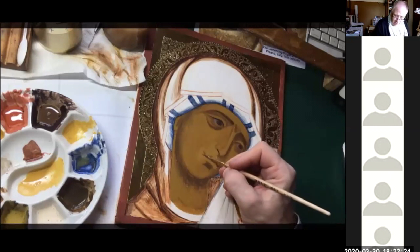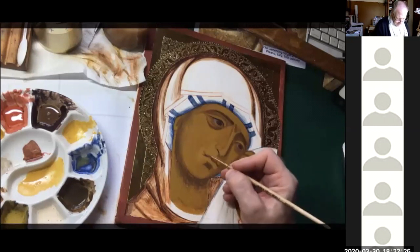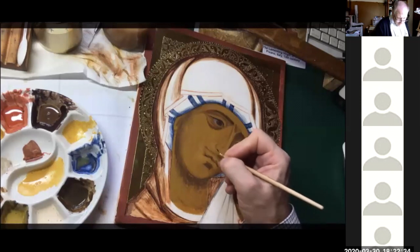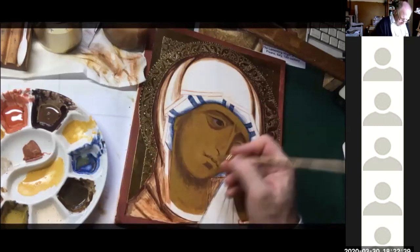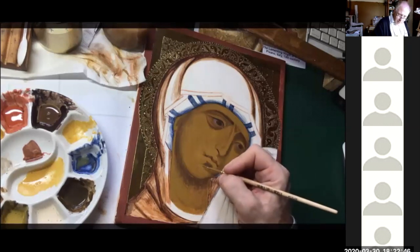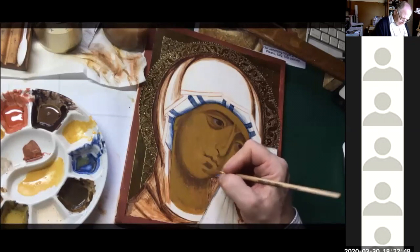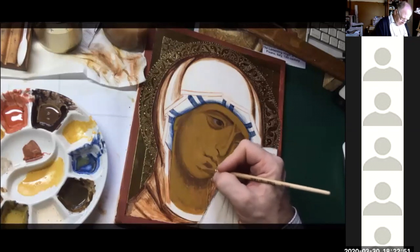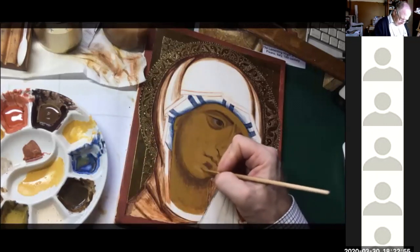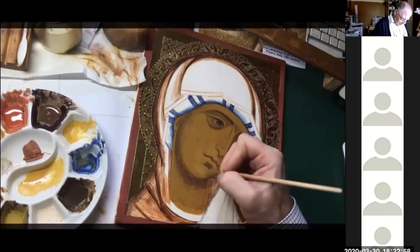I'm not covering all of that. You can see where that proplasmos is still showing there. So I'm starting where it's brightest and then working down, down and across. That's giving a nice transition.